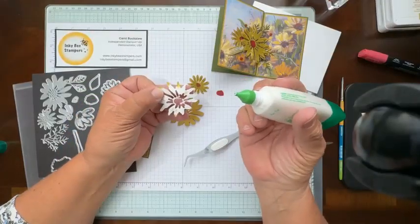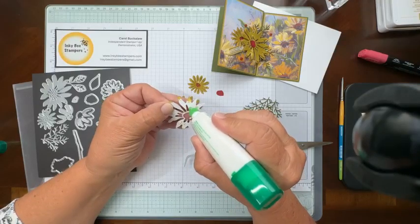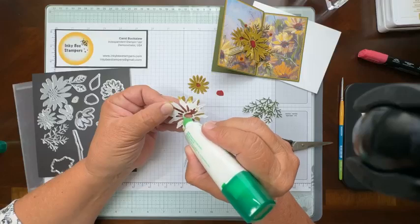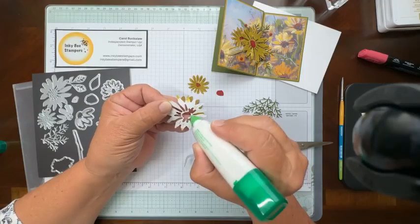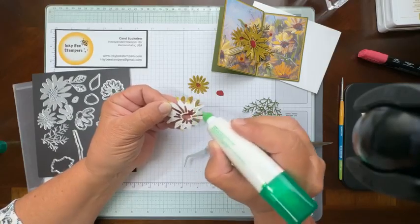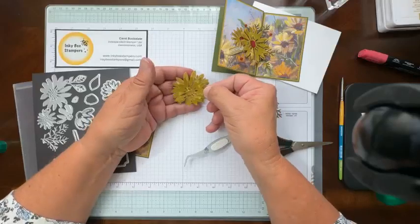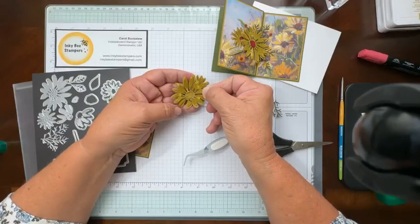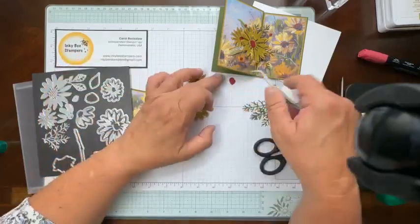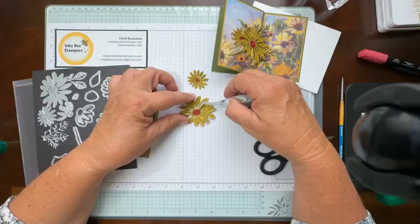Let me get this larger daisy put together. I'm just using a little bit of glue around that center portion and go ahead and get my flower lined up, and just kind of press that down together. I did cut out one flower center, and that is going to go right in there. I'm just going to go ahead and give that top layer of leaves just a little bit of a curl — I just like the added dimension that provides. Maybe not worry about those little short ones, they're kind of hard to grab.